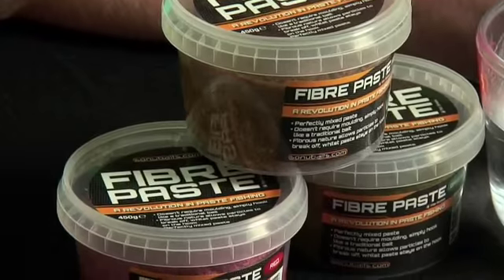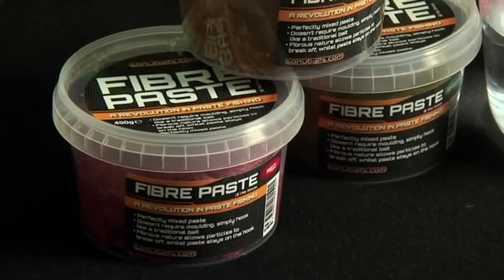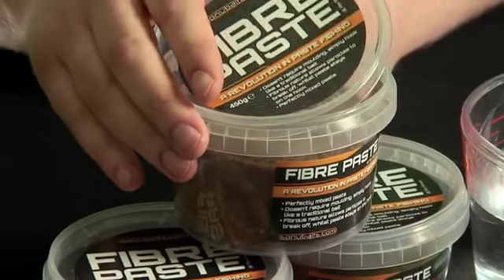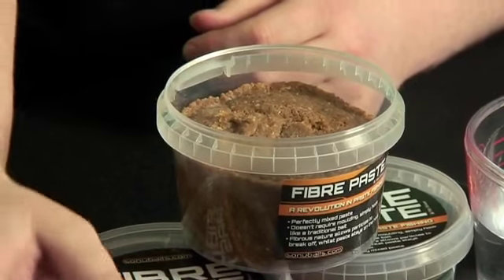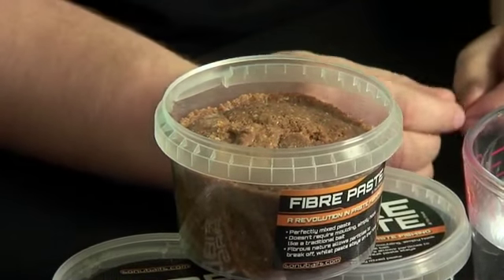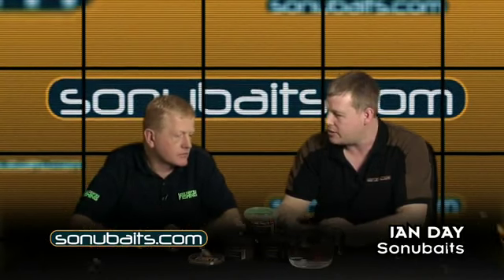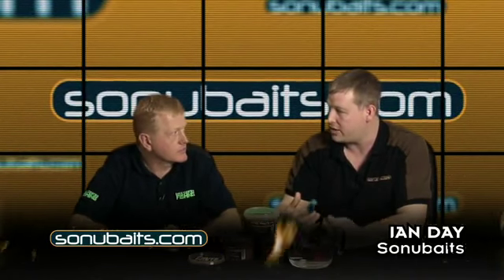Sonu Baits have introduced three pastes just now that will certainly put an end to all of that. It's exactly that - we wanted to make paste fishing easy for people, and part of the problem was it was coming off. You're never 100% sure whether it's still there as a bait or whether it's fallen off and you're just wasting your time fishing.